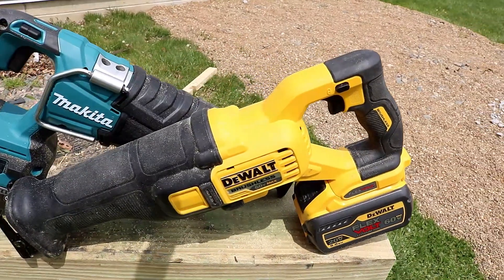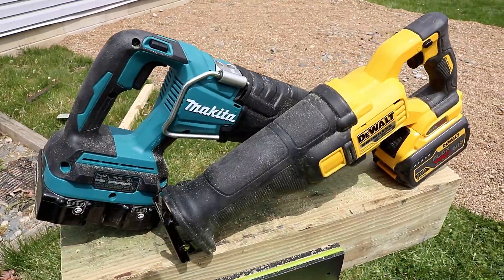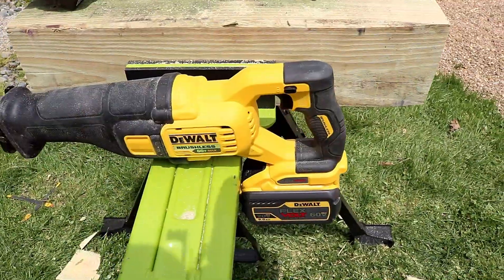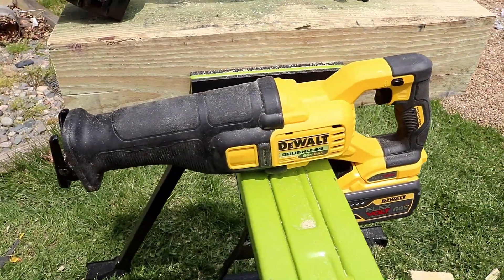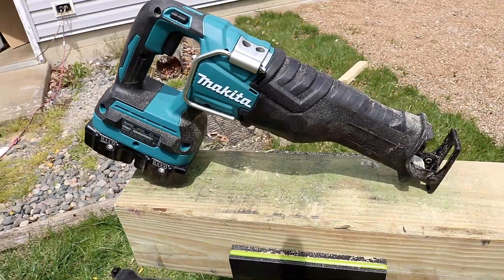Today we're doing even more slicing and dicing, using the views, and it's like Recip-Saw Week on the TRZ channel. We are going to put the 36-volt LXT Makita Recip-Saw up against the all-new DeWalt 60-volt. It's going to be a head-to-head competition. Only one can win.